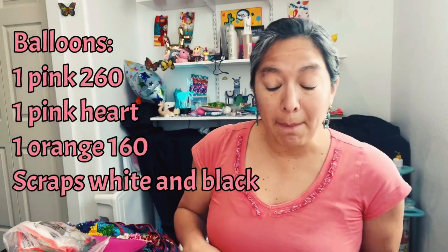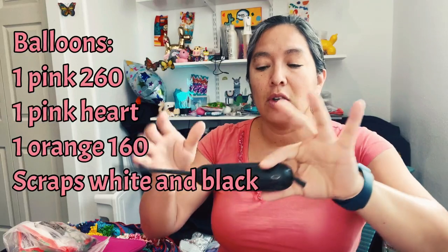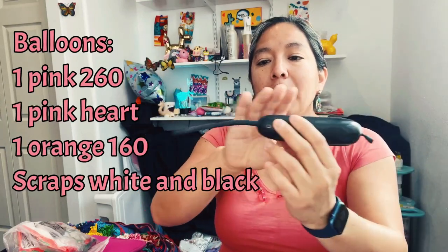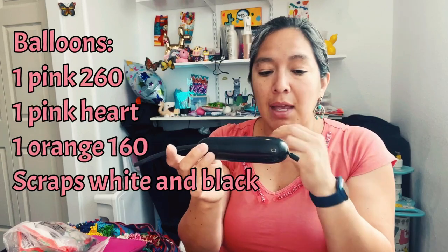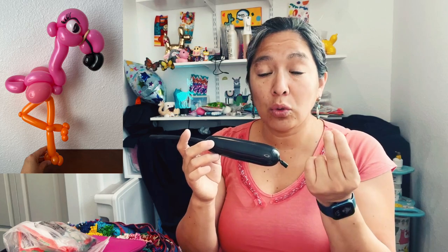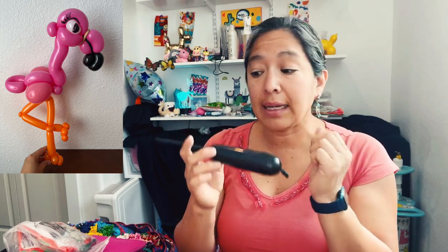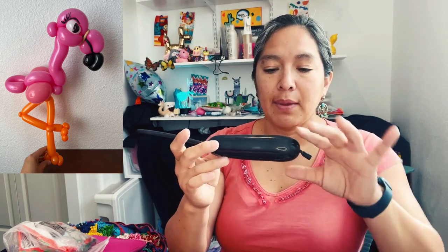You will need black — and if you have a scrap like this one, it's fine because you don't need much. You will need a long tip here, so half of the balloon inflated, 260. I'm trying to use a 260, but if you have a 160, go ahead and do it with 160. The black, and also for the legs, a 160 will be awesome. That's going to be an orange 160. Okay, let's start.